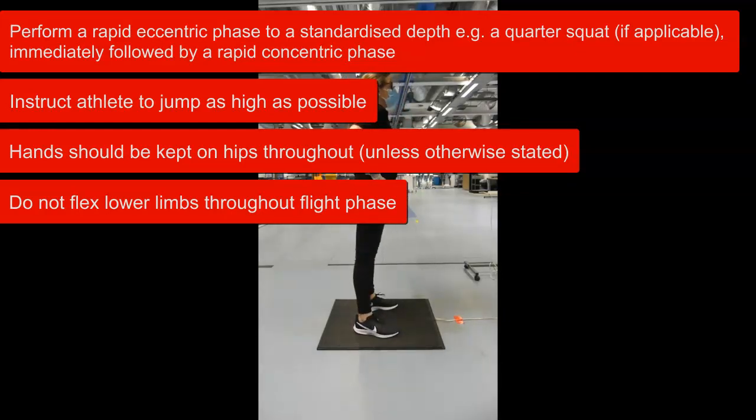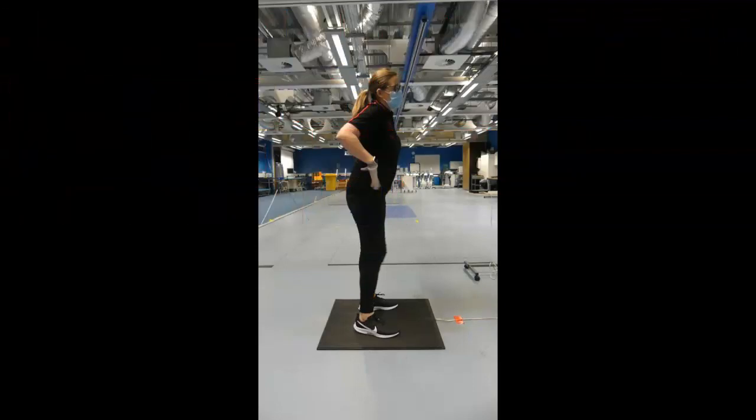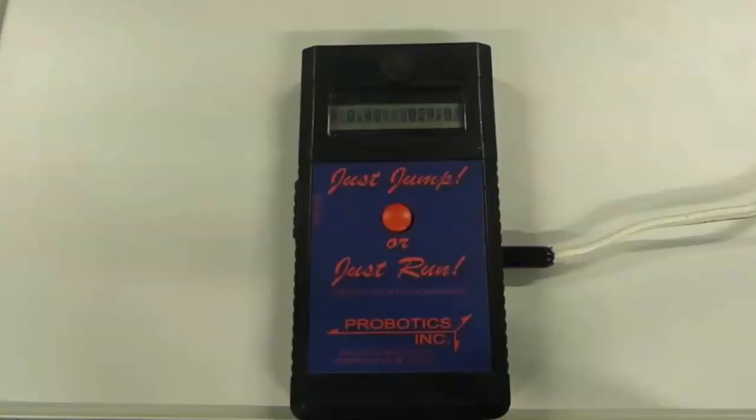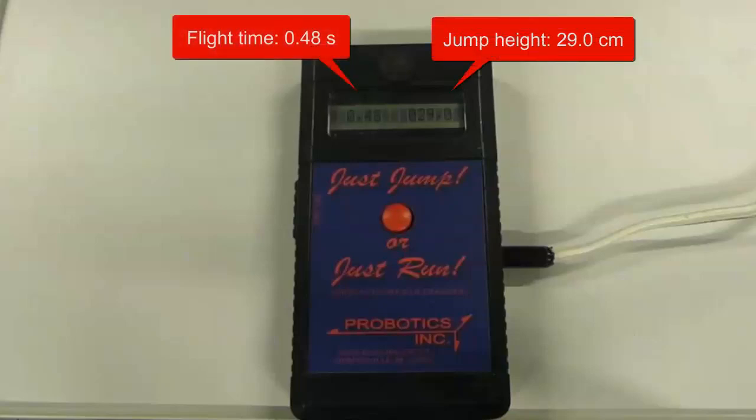If you need to repeat, the athlete doesn't need to step off the jump mat — they can simply perform their jump again and the unit will provide the updated results. As you can see, the handheld automatically provided two values: on the left is flight time in seconds, and on the right is jump height in centimetres.